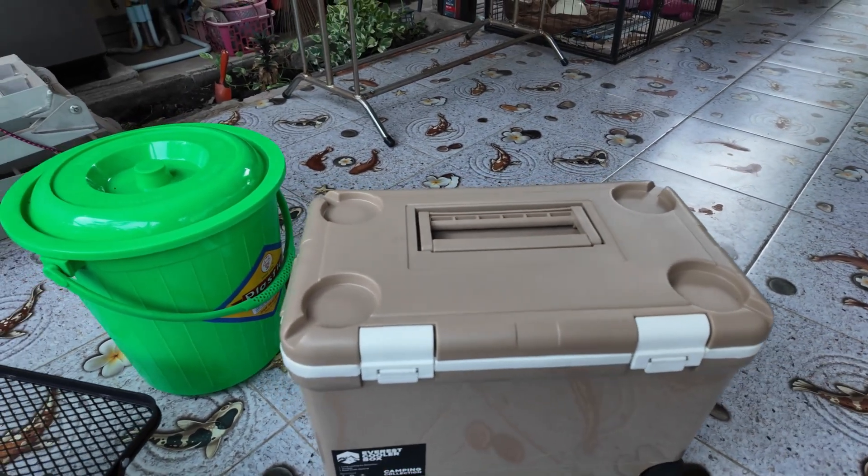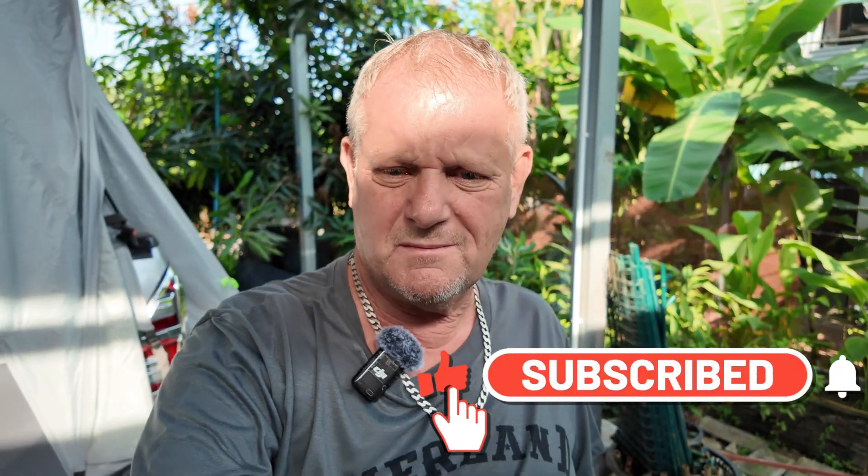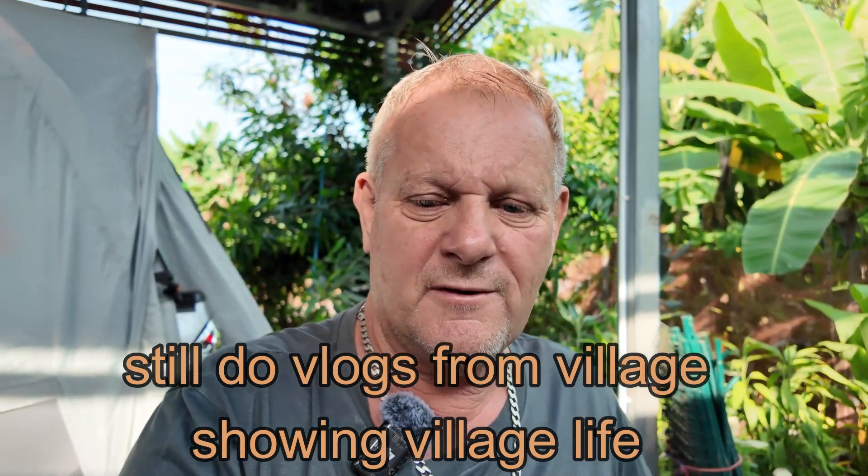All the camping equipment is there now - all I need to do is buy a little bit of food and get down there. I can't wait to get down there and do a little spot of camping by the river. This is just a little vlog showing you the camping equipment I've got. Coming up, I'm going to take the tent down by the river and show you what overnight camping is like, and then we're going to do vlogs further afield around Thailand and check it all out.